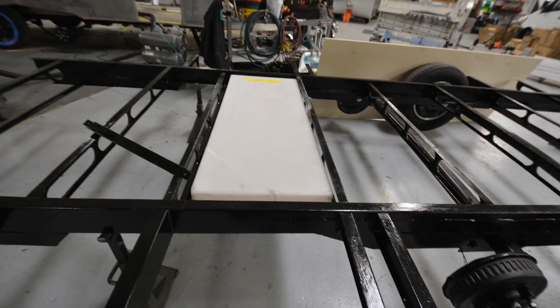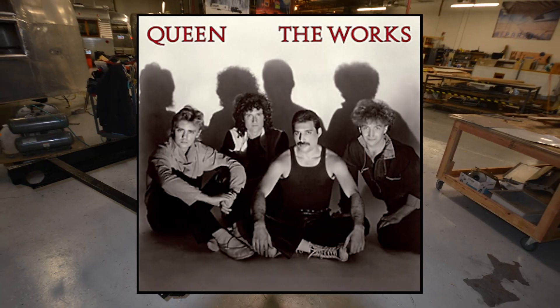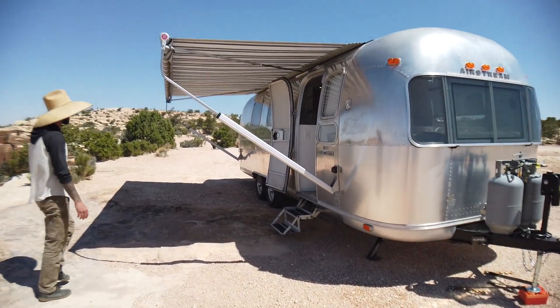We've got new axles, wheels, and tires. We pulled the body, redid the chassis, new water tanks — the works on this thing. The fun stuff's actually inside so let's take you in and check it out.